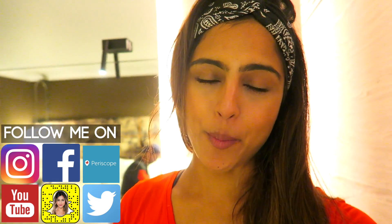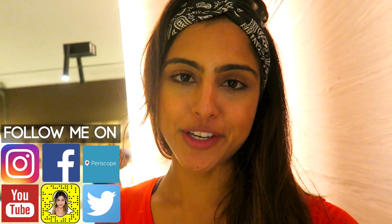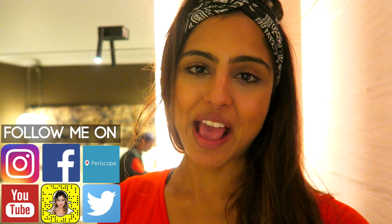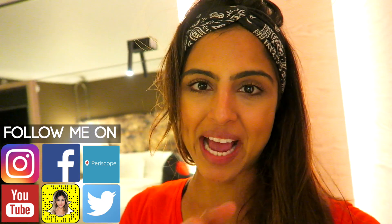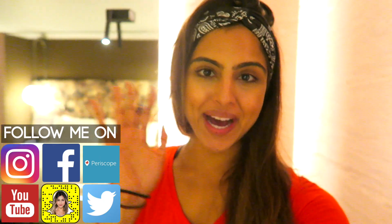Now we've just got back to the hotel and we are gonna head to bed. I will see you guys in my next vlog. I really hope you enjoyed these mini little London vlogs — if you did, give these videos a thumbs up. Don't forget to follow me on all social media at LiterallyAnika, and I will see you in my next video. Bye!